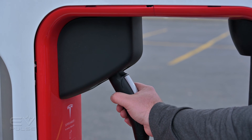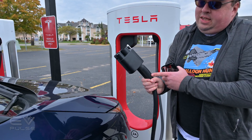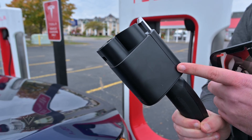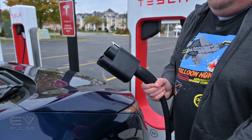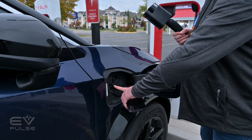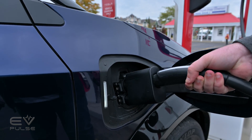Then you remove the handle from the charger, and when you do that, not only do you pull out the NACS connector but you pull out the CCS dock attached to it — this is all one piece. Then all you have to do is open the charging door in your car and plug it straight into the CCS port.